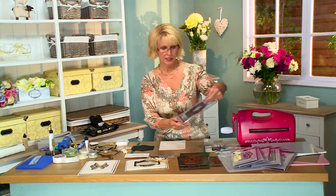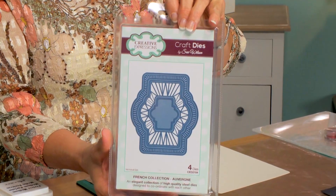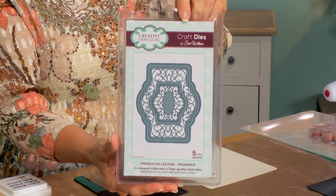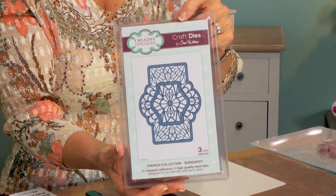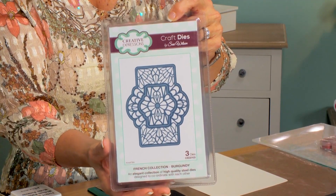First up we have the Auvergne from the French Collection and we're going to be using the edge of this one. Because they have been sized the same, you can mix and match all the different elements from all the different sets. The next one is the Provence from the French Collection — we're going to be using the outer insert piece on this one.